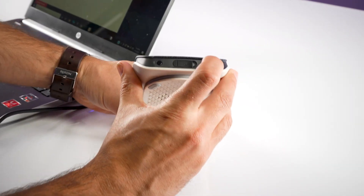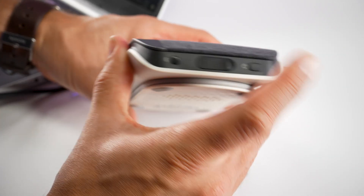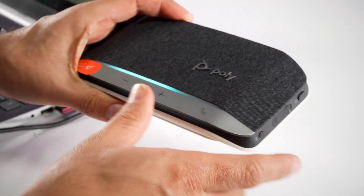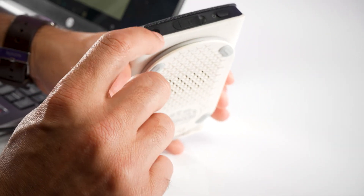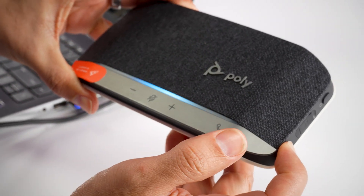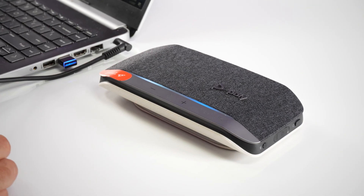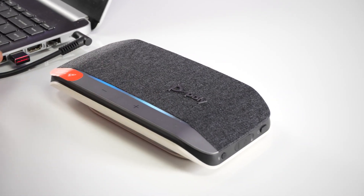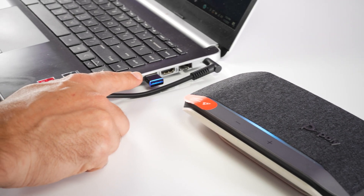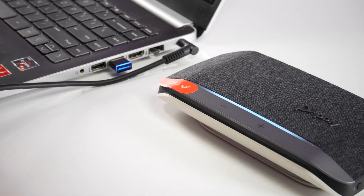Then go over to the speakerphone. Make sure the speakerphone is on with the power button — that's how you can see the white light. Then you'll click and hold the Bluetooth pairing button until it says pairing on the speakerphone. It'll show a blue light kind of like traveling on the front LED display as it tries to connect to that Bluetooth adapter, and it will say paired when successfully paired.